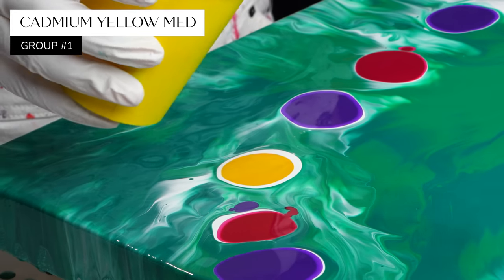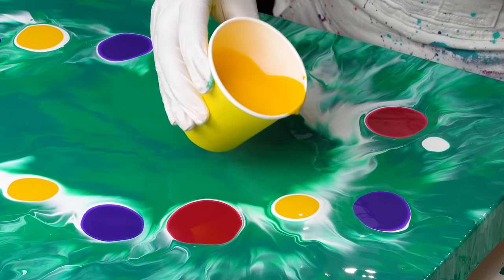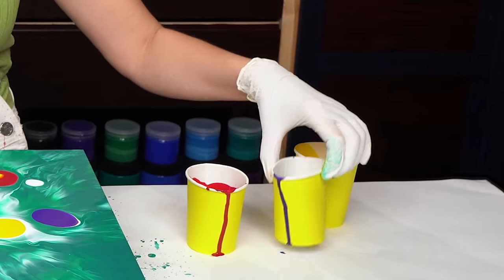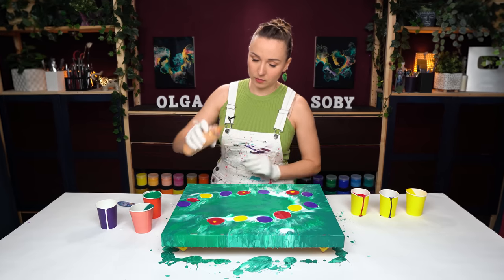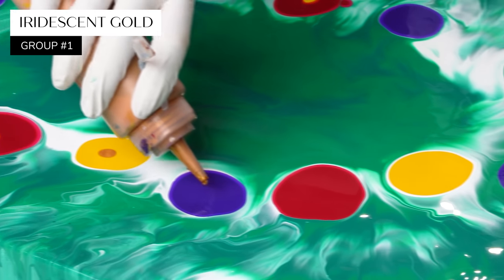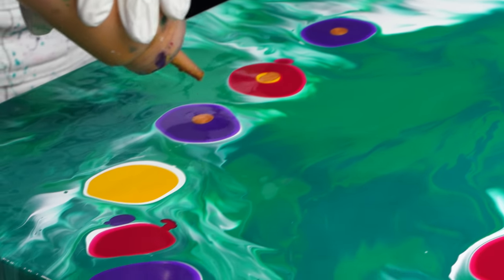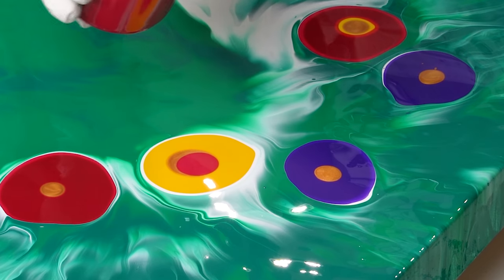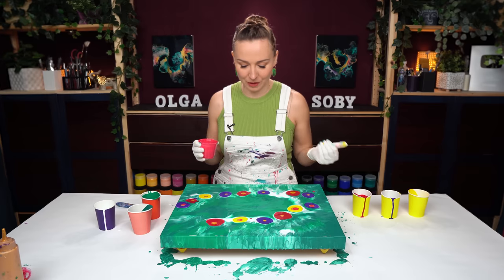Now let's add the yellow — this is Cadmium Yellow Medium, a beautiful bright yellow. I want to add just a dash of yellow inside some of that magenta color. I also want to add a little bit of gold in every puddle to create a little bit of metallic shimmer. This color here is Permanent Rose. This is one vibrant color palette — holy smokes! Almost all the colors are at full saturation.